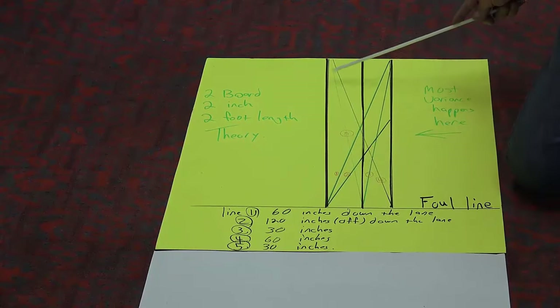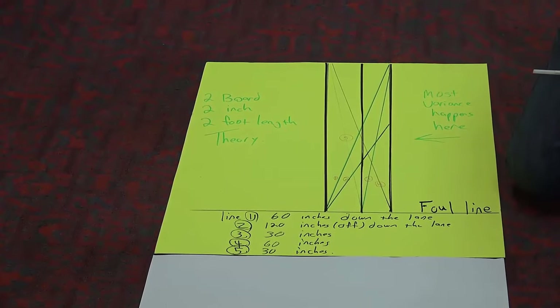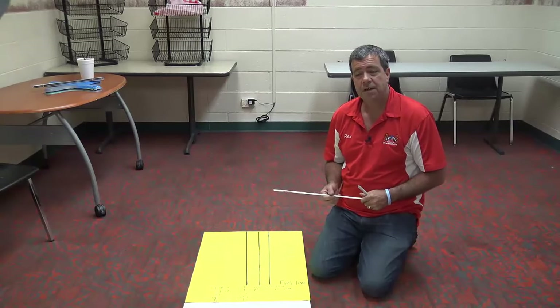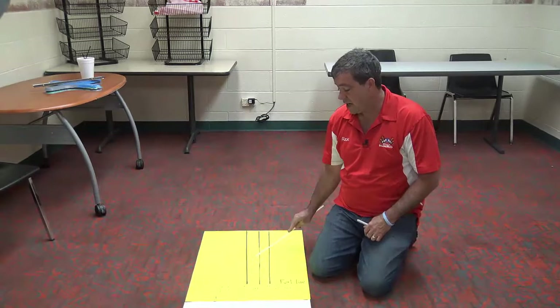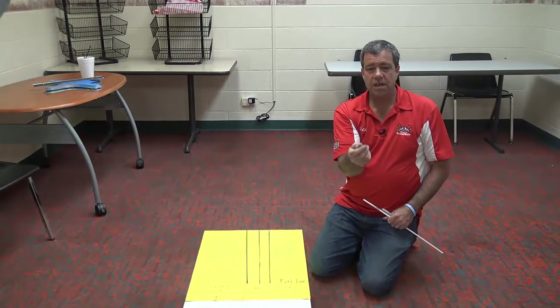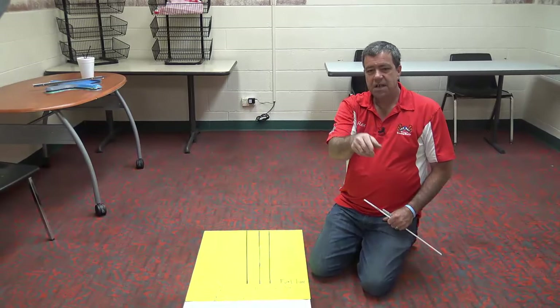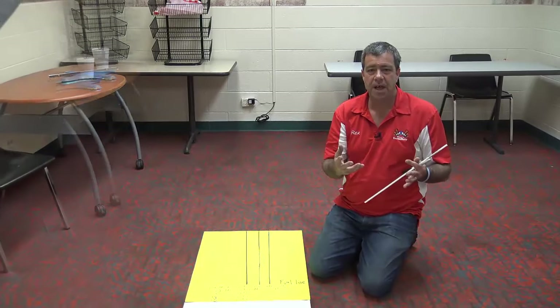It shows you this is the biggest part of variance, and why pros are pros and we aren't, is they tend to control this area better than anybody else. They talk about control in the first ten feet of the lane — I think it's controlling right here. This does not take away that you're going to follow through at a pin, whether you're using the arrows, cheetah boards, dots, or whatever else you like to do. Use those as your markers and your path.